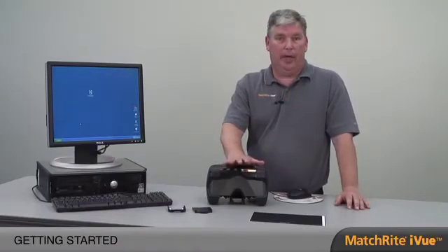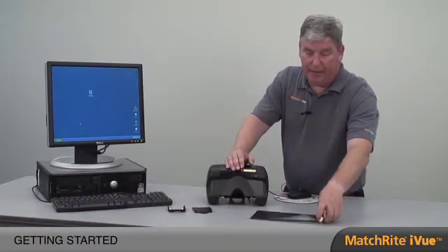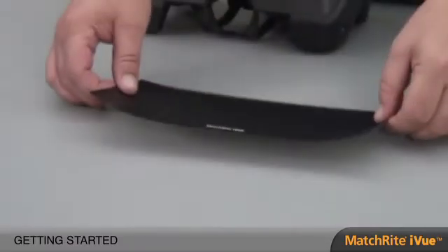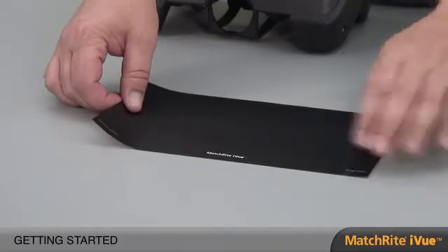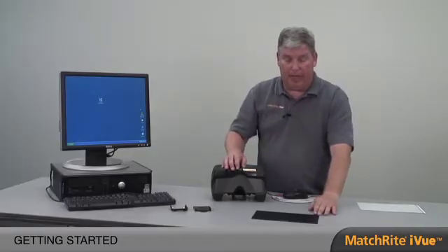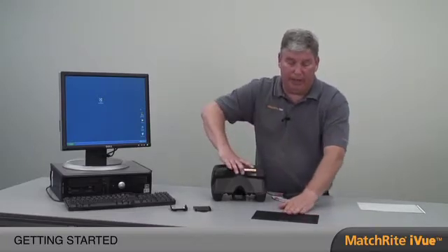While that's powered up, let's look through some of the accessories and get those in place for proper color measurement. We talked about the black mat — it's self-adhesive. What we want to do is peel that and place it on our paint counter in a position where we're going to do a lot of color measurement. One of the things we don't want is light reflecting off of your countertop while doing a measurement, so the black mat gives us a consistent background for color measurement.